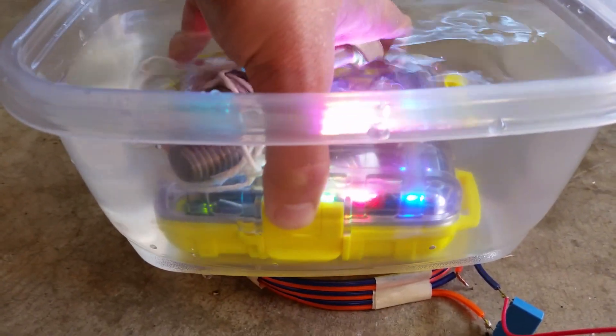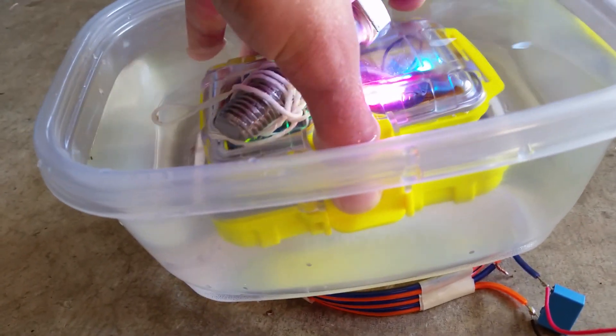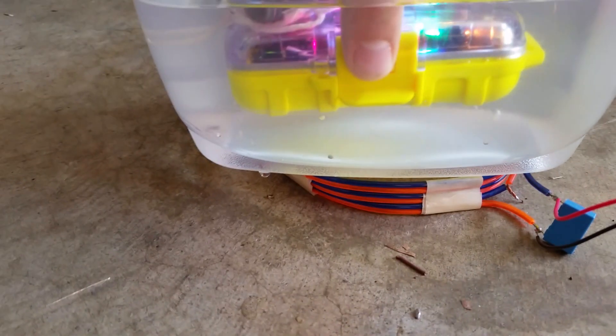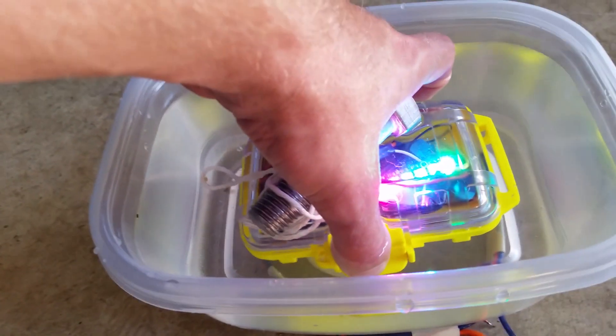Flashing LEDs, and just to demo that it does go through the water itself, I can lift this up without any problem — still submerged under the surface. My fingers are kind of a path, but that's water anyway.